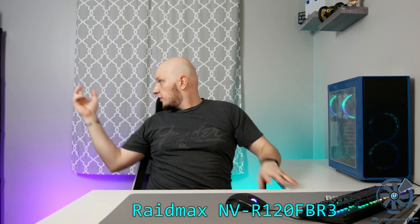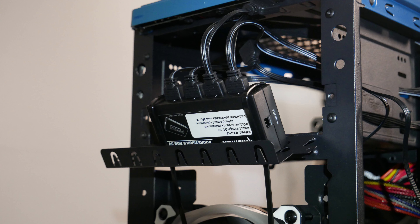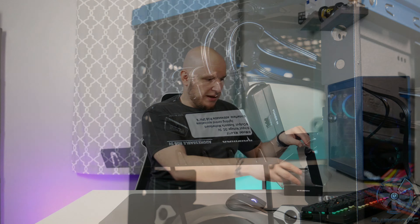I did have some issues that were un-case-related. The fans I used are the Raidmax 120s. The fan hub that comes with these for RGB is fat — it didn't fit along the back tray no matter where I tried to work it in. I ended up putting it in the lower 5.25-inch tray, and actually I think it worked out pretty well. I zip-tied it to the lower grate, and it actually helped keep cable management a little bit better.